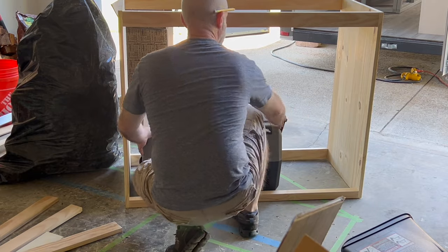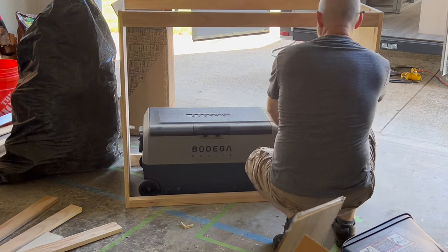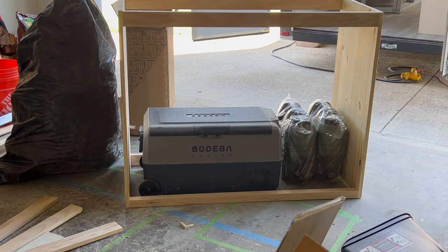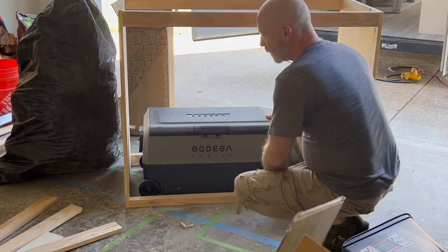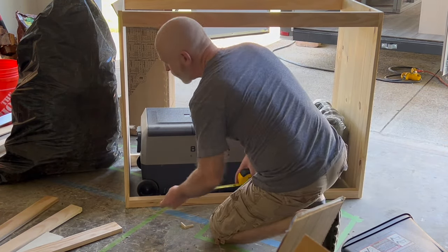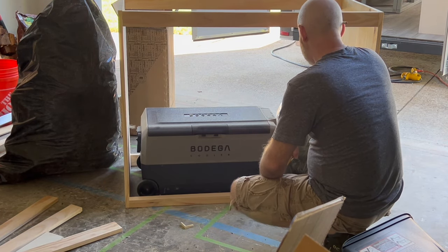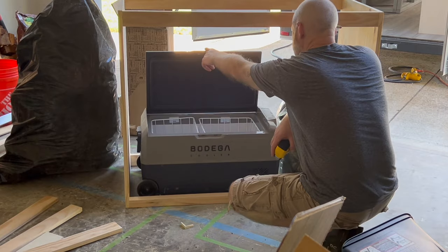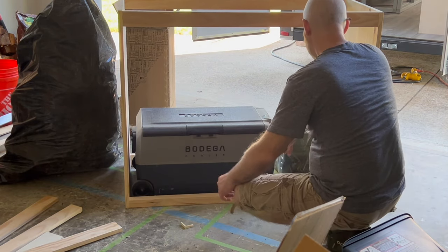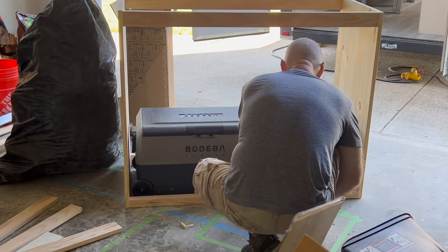With the frame built out I went ahead and put the cooler in just to make sure I had enough spacing to allow air movement around it, since it will be running pretty much the entire time that I'm out of the trailer. It doesn't run continuously — it'll cycle on and off — but there is a fan on the end there which allows for air movement. Then putting the cans in next to it, I'm just making sure I've got the right spacing for the vertical divider that's going to be going into it.